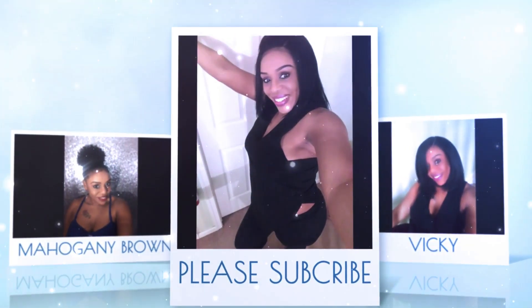Hey everybody, it's me Vicki! Today I'm going to do a different type of video where I'm coming on and trying on wigs, so that's why the topic is wig try-on review.